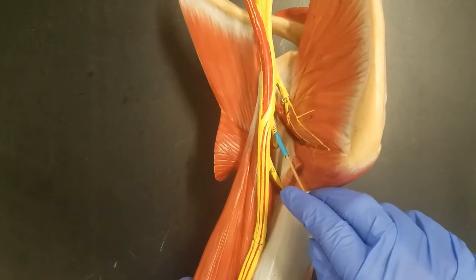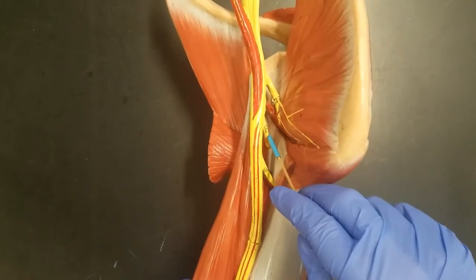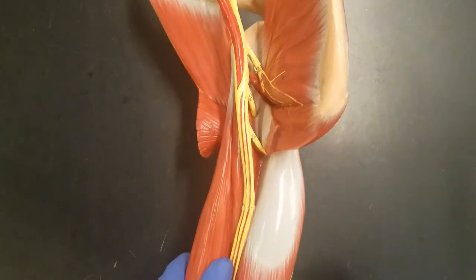The second one we see is the musculocutaneous nerve. We're not actually going to have to know that one for lab, but you will have to know it for lecture. It's running into the anterior compartment of the arm.